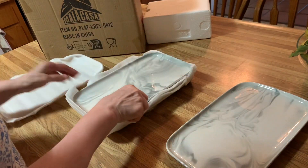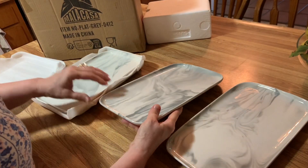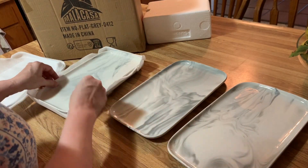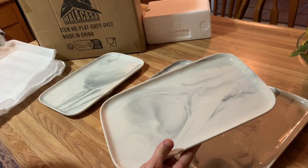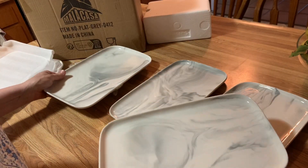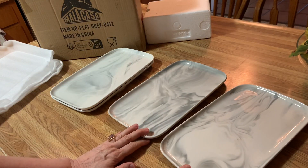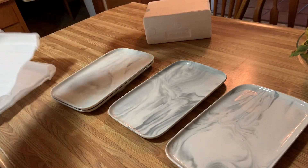There are four in this box. Look at the patterns — isn't that beautiful? These are so pretty and they're all individual. They are gorgeous, and I'm going to put pictures below of food and almonds so you can see what they look like when they have all the food on them.